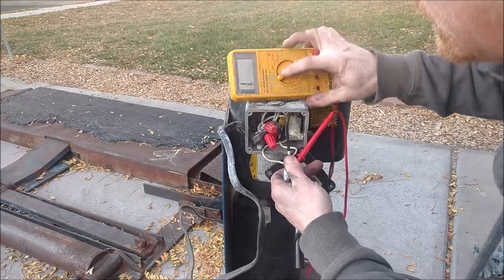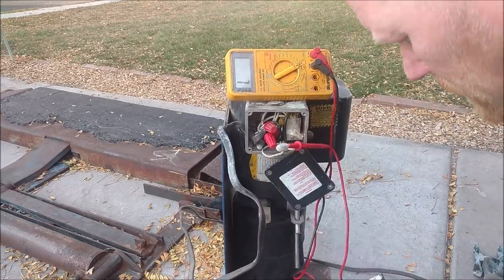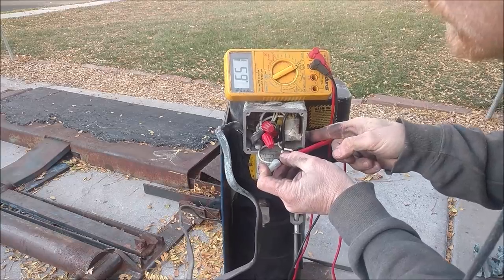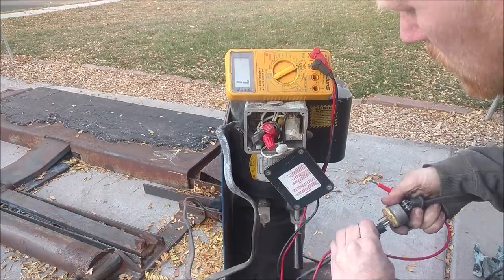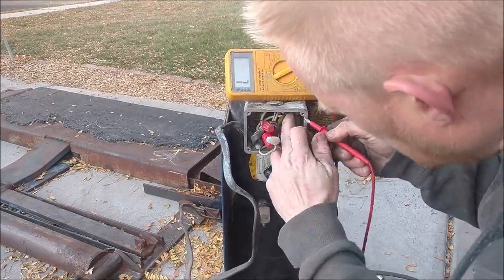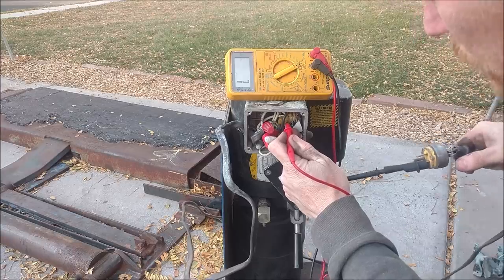I connect this over to here and push the button — it connects. So I do the same thing with the neutral. I come over to the neutral lead and I can see it comes in, and actually when I touch where it comes in and where it should be connected directly — nothing.